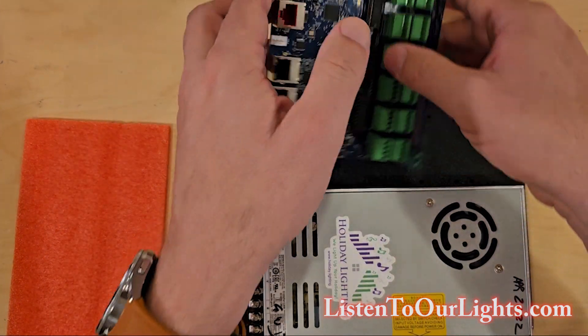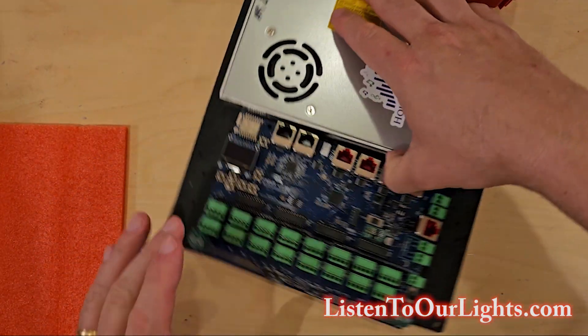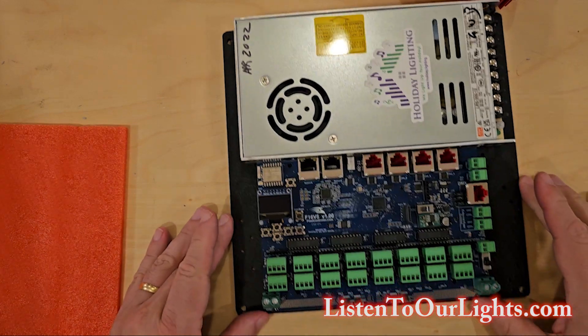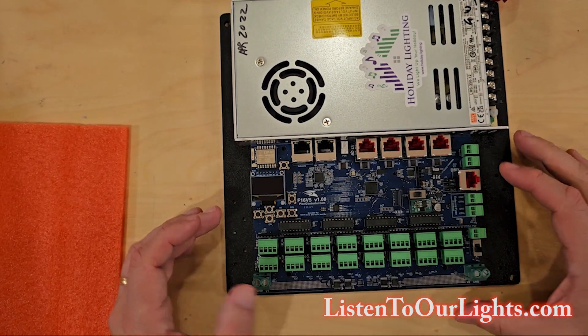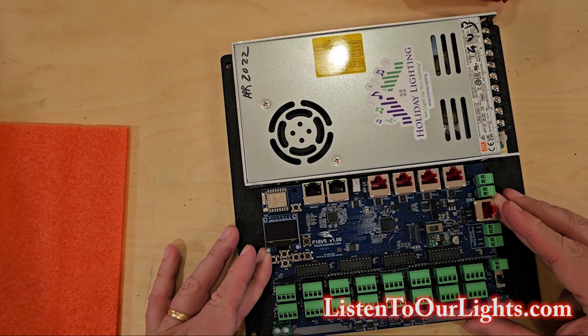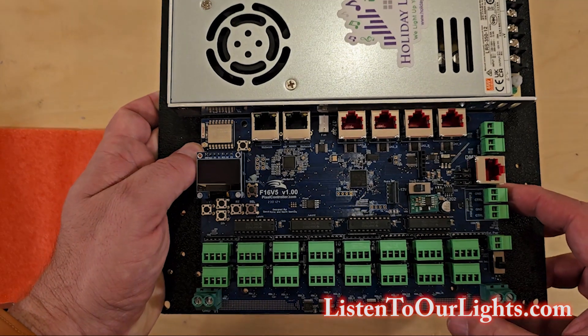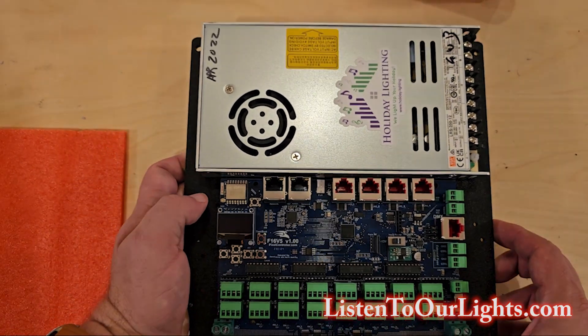The way it works is this side will be the bottom — that's where all of the out wires and all the pixel ports will leave the box. There we go. Looks like those are my holes.